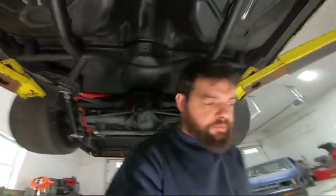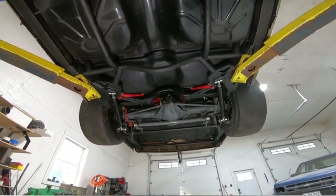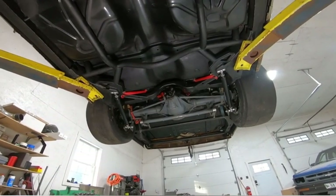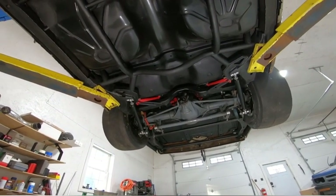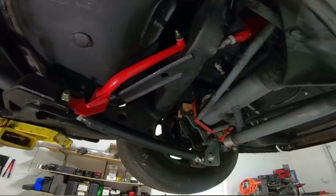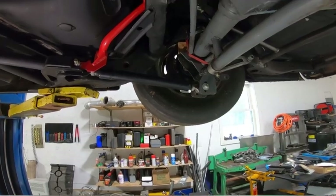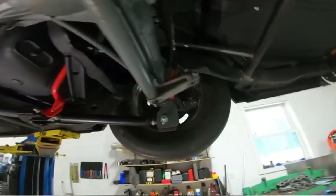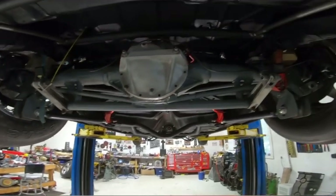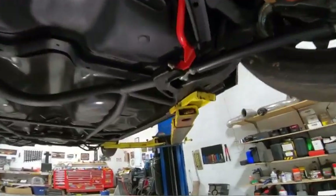We got those arms in there — check it out! I was going to paint them black but figured what's the point. Basically the job of those braces is: when the rear axle sees power it pushes the car with the lower arms, but it pulls from the uppers.